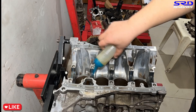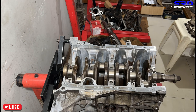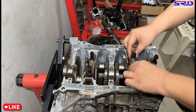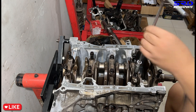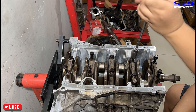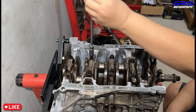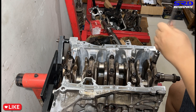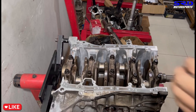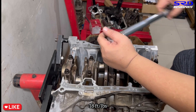Now we oil the journals except for number three, install the thrust washers, wipe off the number three journals, place the plastigage, and make sure it's all good. Hand-tighten as usual before we proceed to the first torque step.